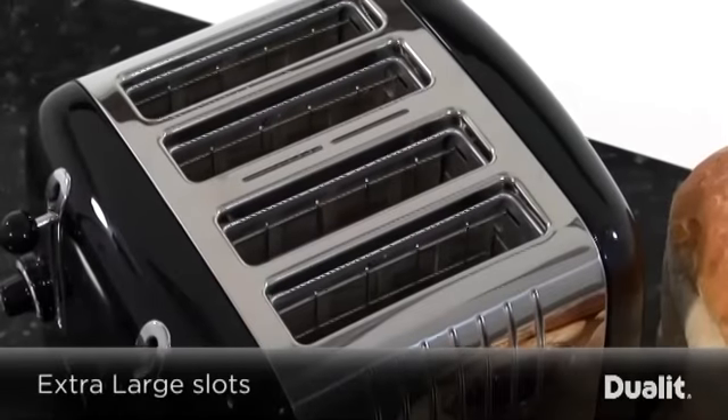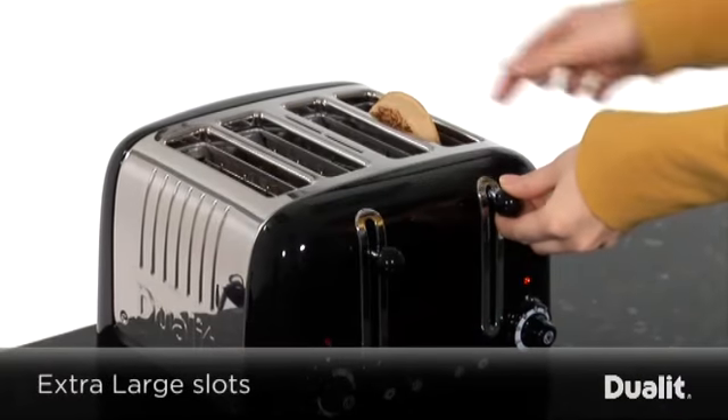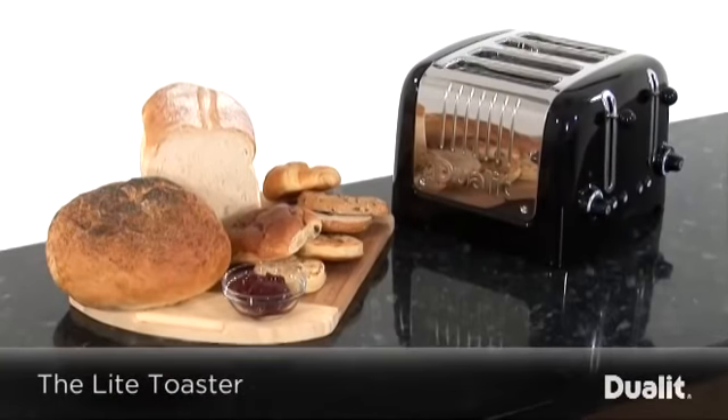Finally, with the extra large slots, the light toaster is great at accommodating larger items, while the high lift mechanism makes them easily removable — helping you make that perfect breakfast. The light toaster, from Duelit.